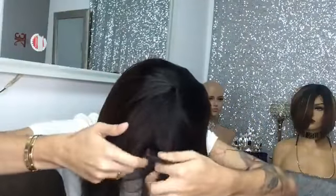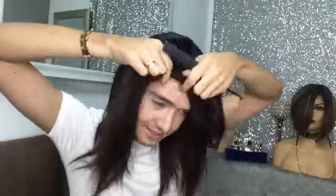So, yung bangs na ito, guys, medyo makaka siya kasi side bangs siya. So, pwede mo siyang ipa-right or ipa-left yung bangs. But again, side bangs siya. Here it is.